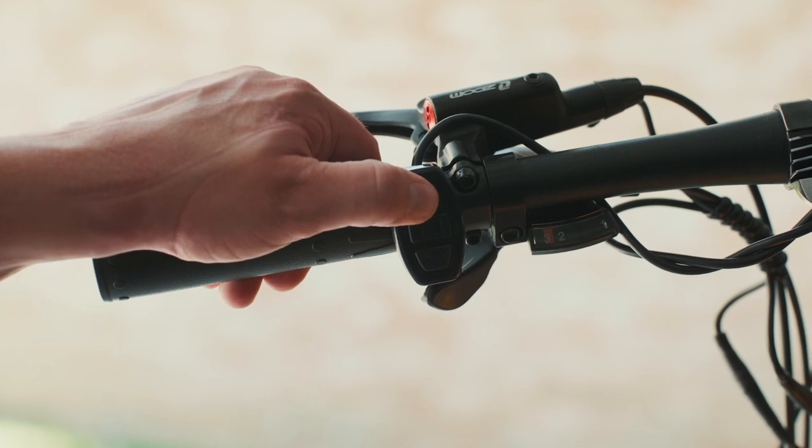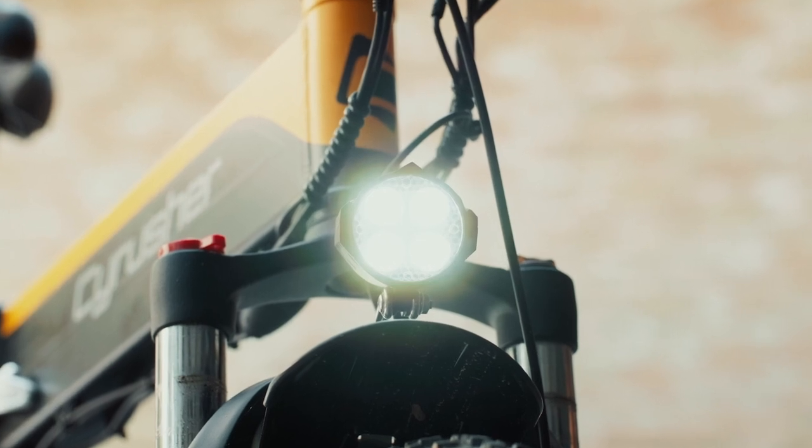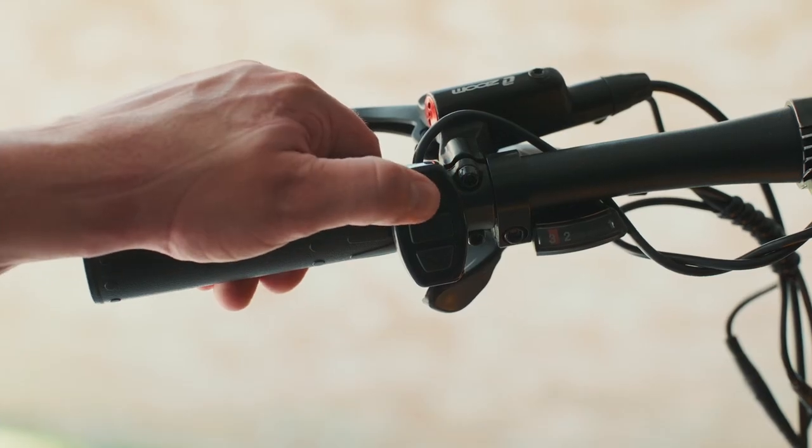To turn on the lights, press and hold the up button. This will turn on your front LED headlight. To turn off the LED headlight, simply press and hold the up button again.